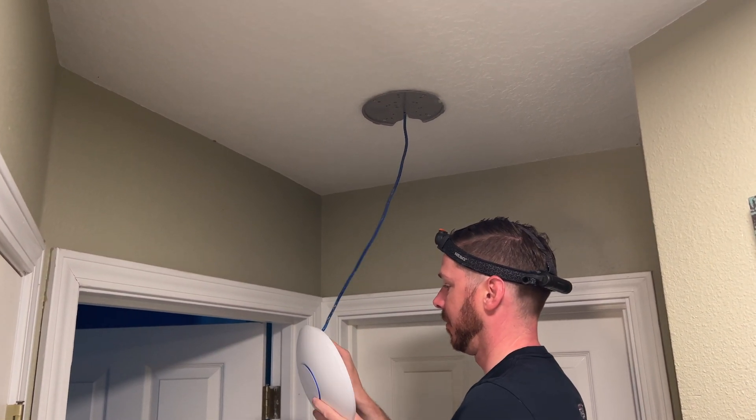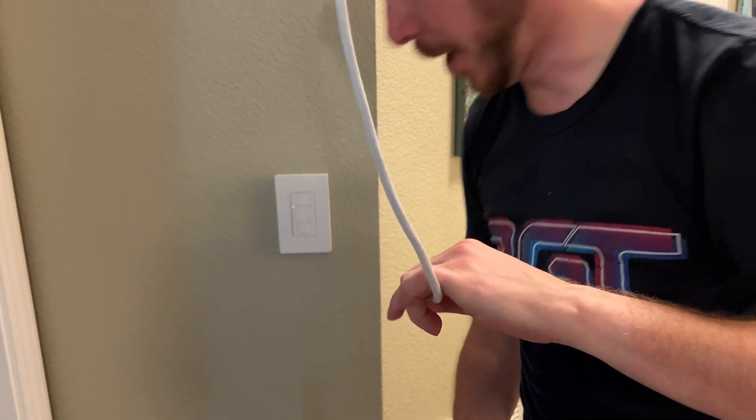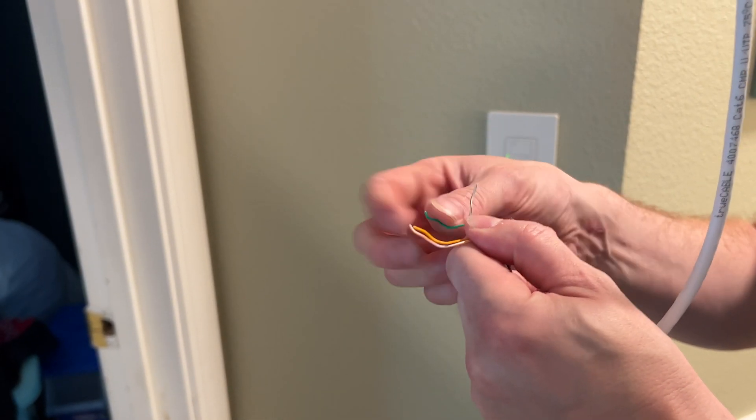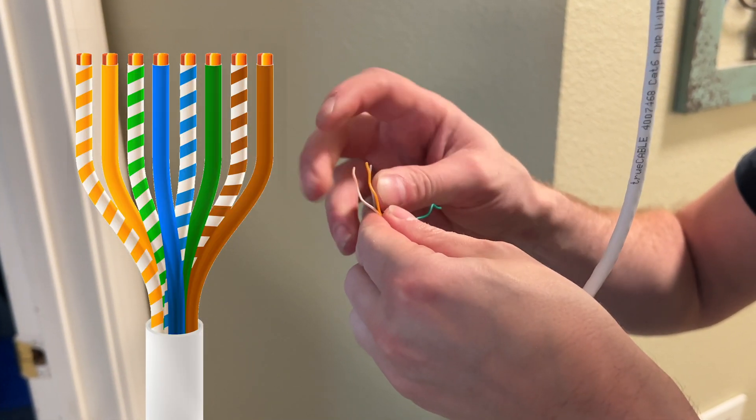It's a cable! So John, you just got done getting all the wires through the roof down to the wall and now you're re-terminating your access point with the new wire. And what cable standard are you using today? T568B. What a pro.